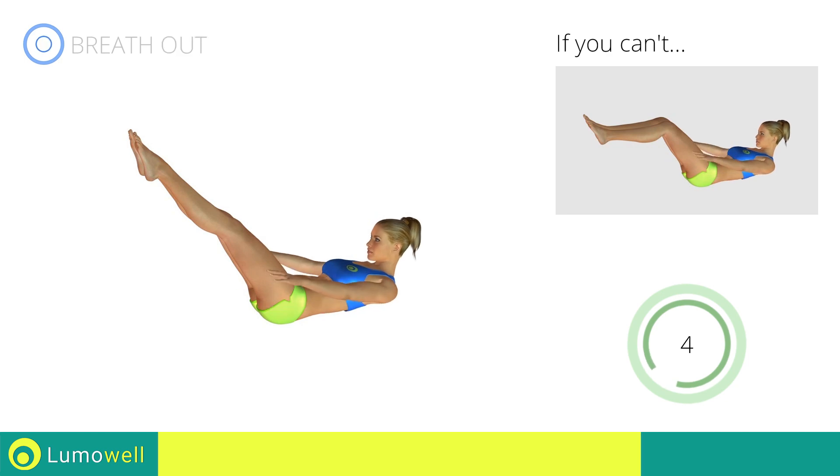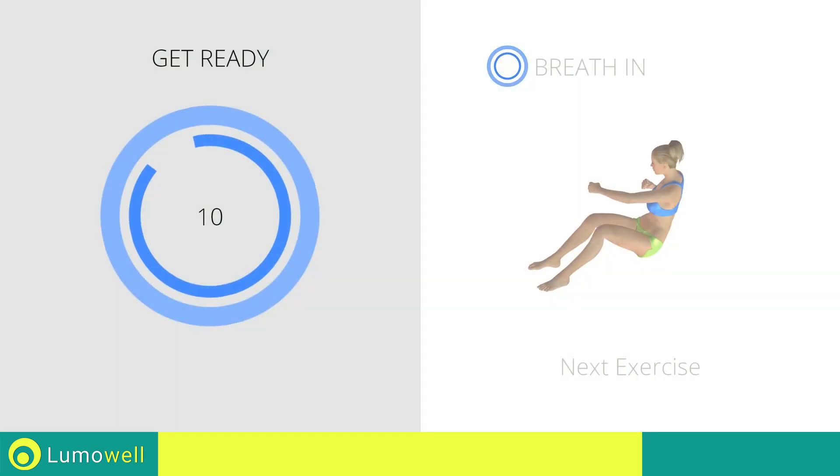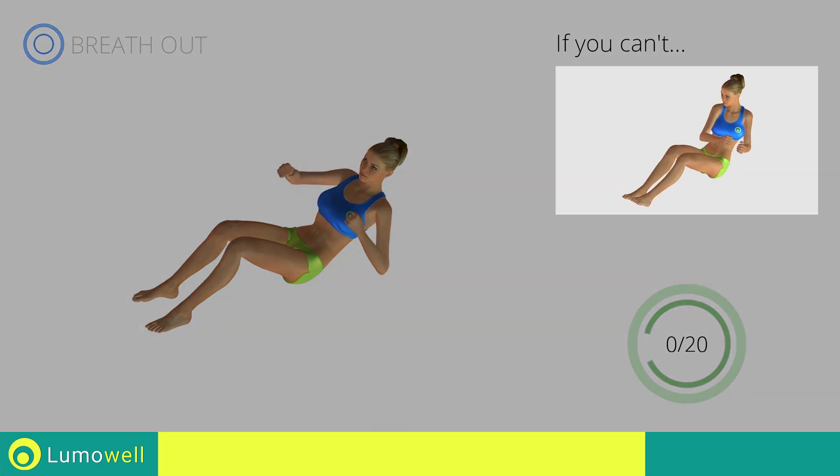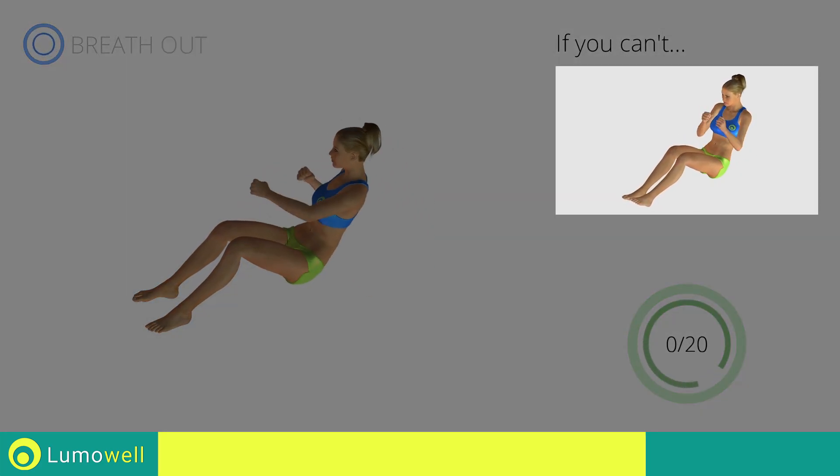5, 4, 3, 2, 1, stop! Next exercise: sit up plus lateral punch. 3, 2, 1, go! If you can't do it, try doing a simple twist on the ground.